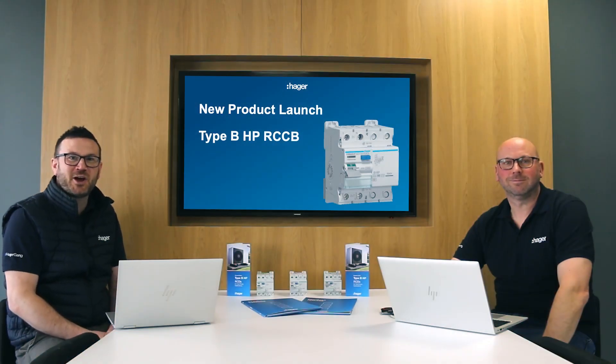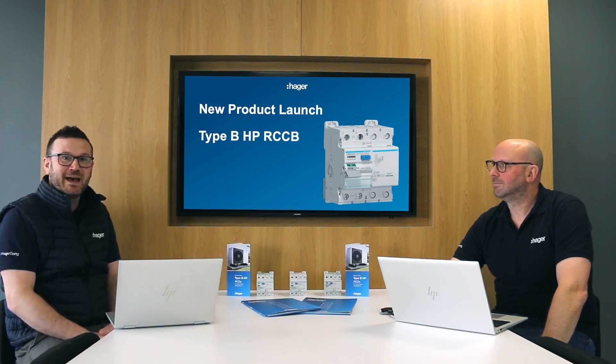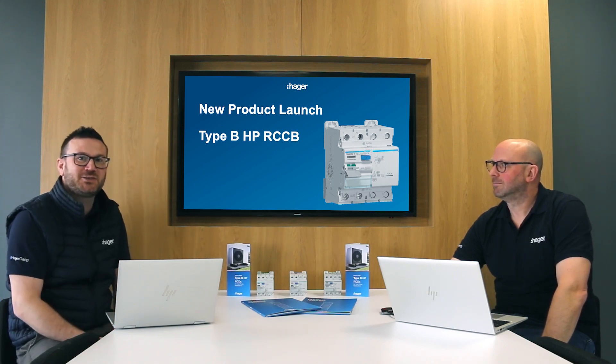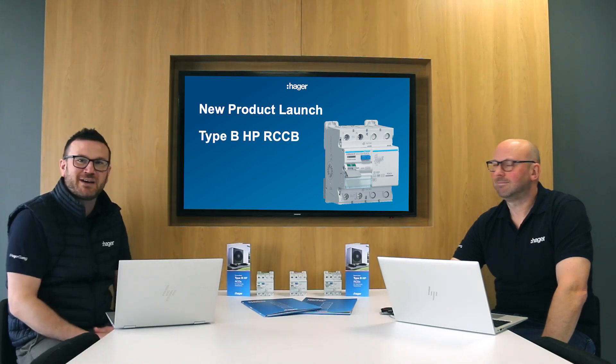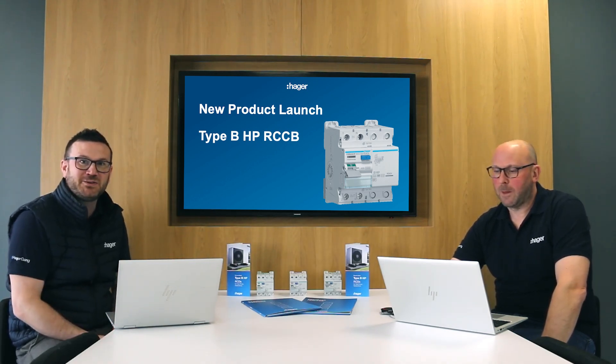Hello and welcome to today's video on the new Hager Type B HP for heat pumps. I'm Mark Kimberley, a residential market manager, and I've got Paul Chappers, the technical training manager, and we're here to talk to you about this new device.